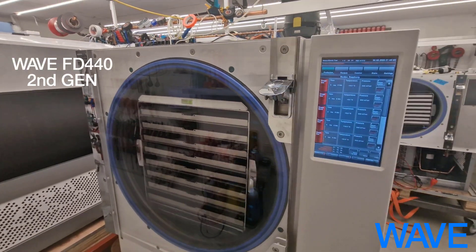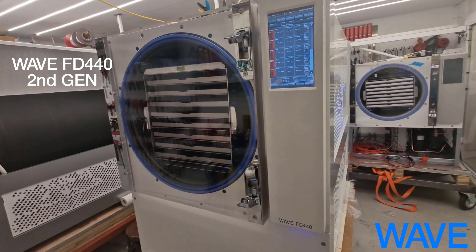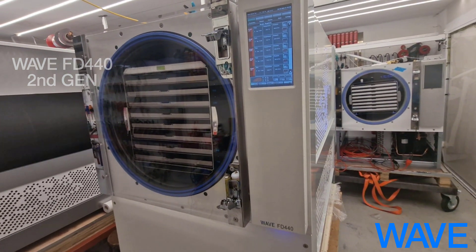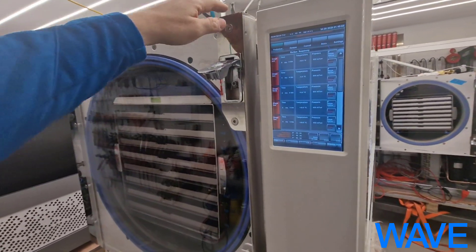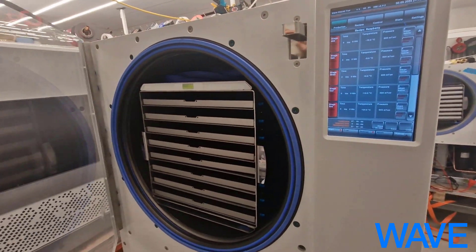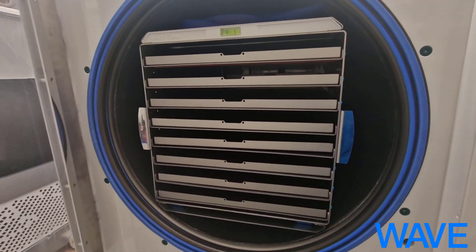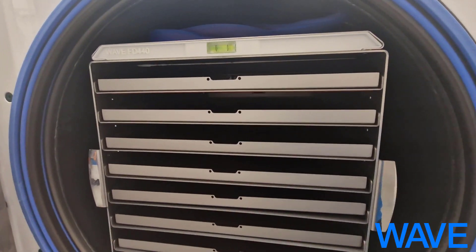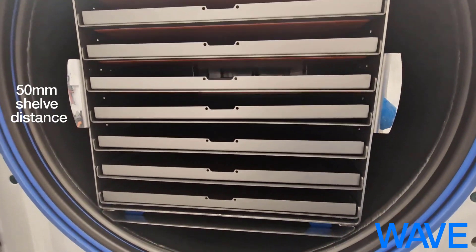Hello everyone. This is a first look at the latest generation of the WAVE FD440. This is the second iteration of this machine. It has pretty much room on each of the drawers — 50mm of room.